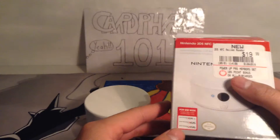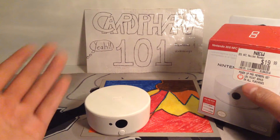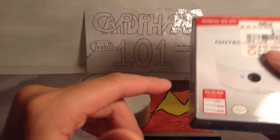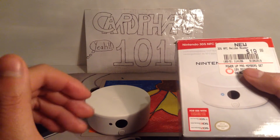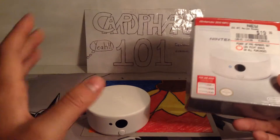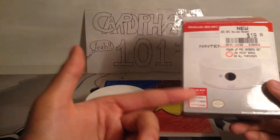If you have one of the new Nintendo 3DS's or Wii U's, they already have this kind of portal software built into the device, so you don't need this. But this is mostly for the Nintendo 3DS XL, the Nintendo 3DS, and the Nintendo 2DS — devices that were made before Amiibo was even created. So Nintendo had a good idea making these NFC readers for people who have the old devices and don't want to buy a new one.